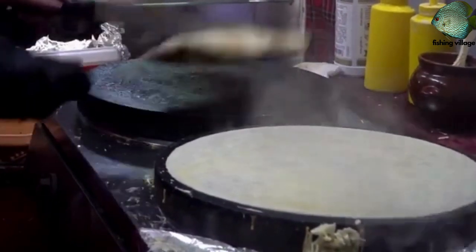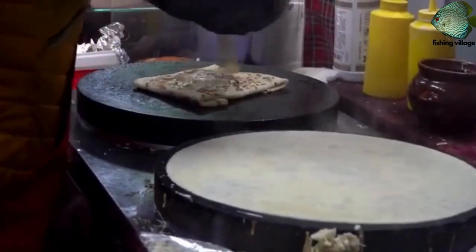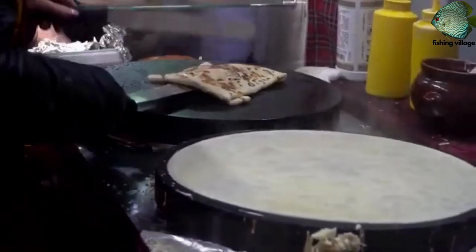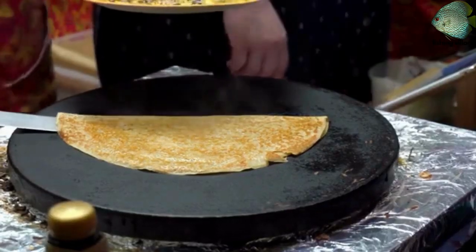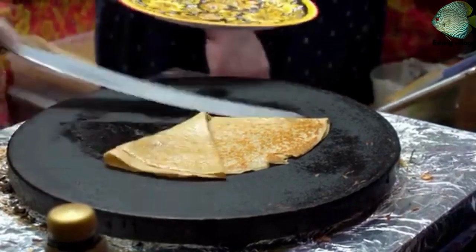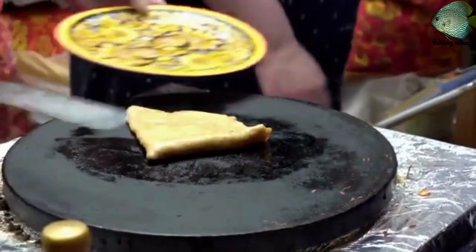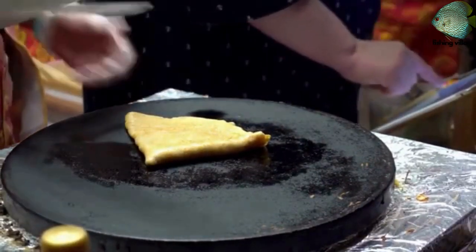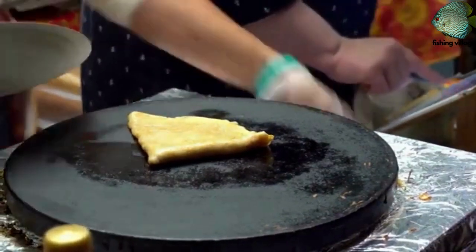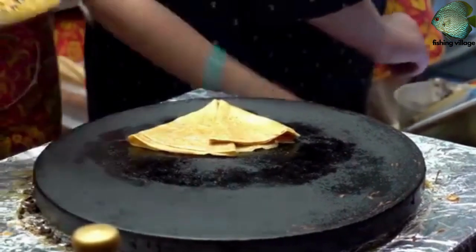Enjoy! Note: if the batter is too thick, you can add a little more water to thin it out. If it is too thin, you can add a little more flour to thicken it.